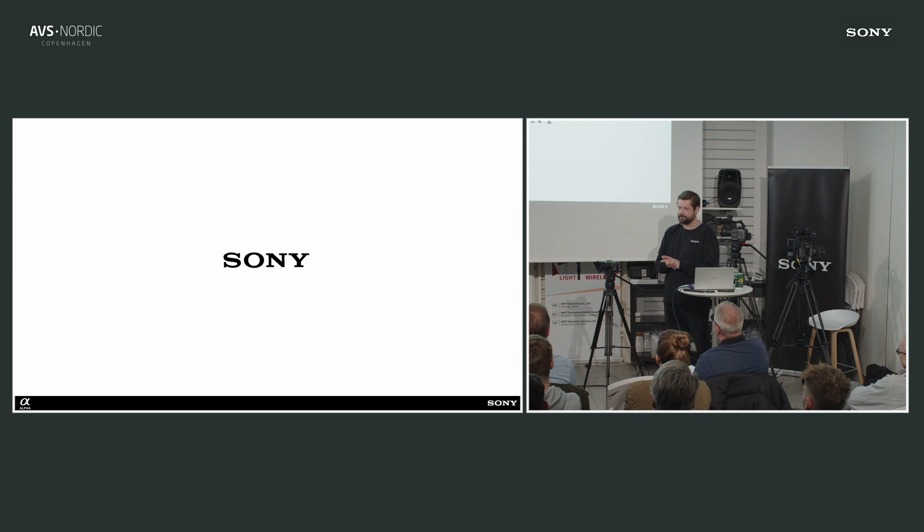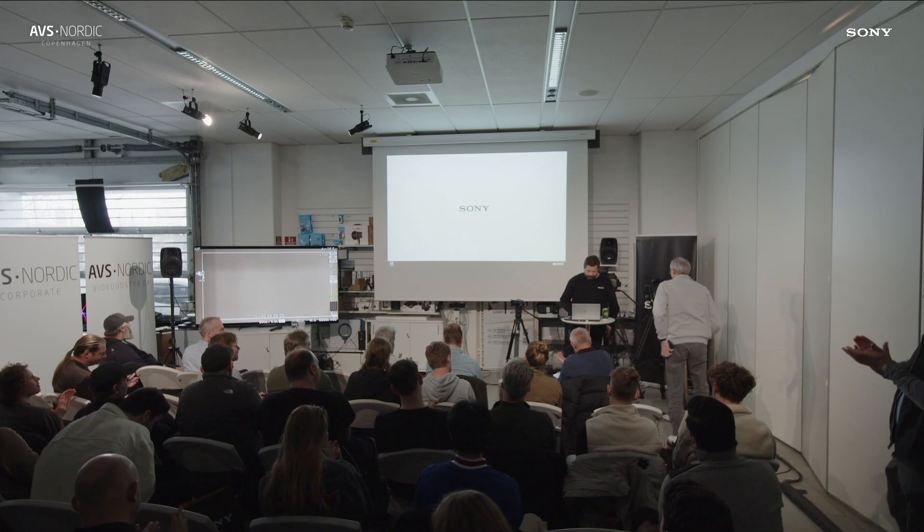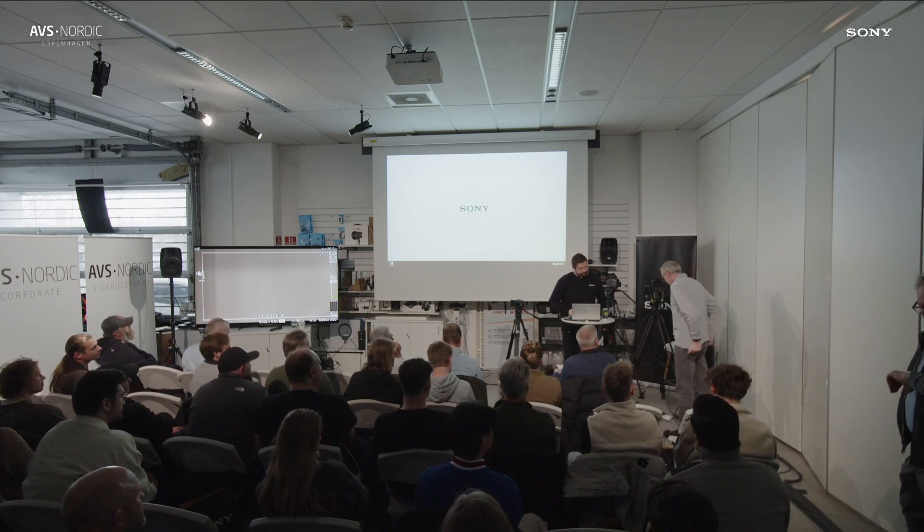That was my presentation. I hope you learned something. Any questions feel free — thank you.